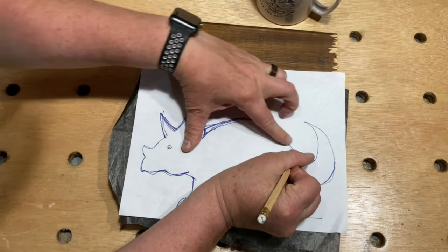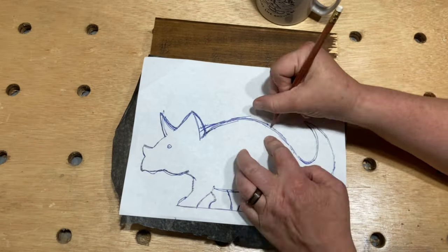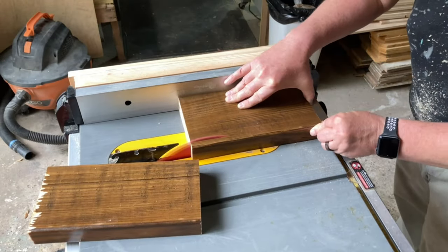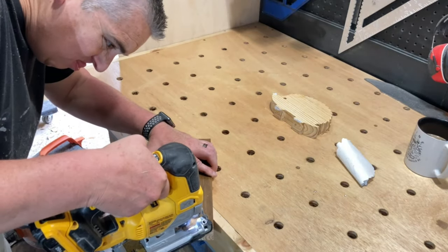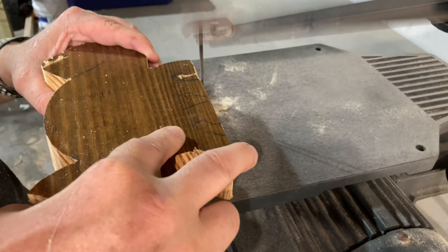This tracing paper is really handy — I'll leave a link to it in the description below. After trimming it down on the table saw, I started cutting this one out with the jigsaw, but I didn't have the right blade to get into some of the tighter spots, so I moved over to the scroll saw to finish it up.